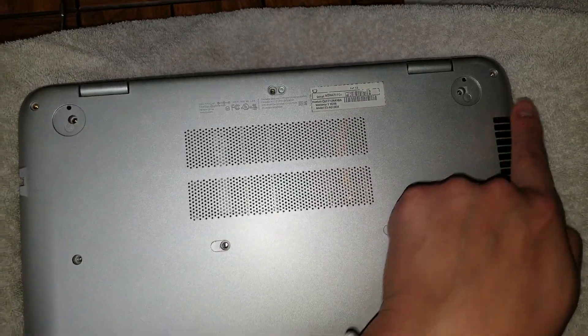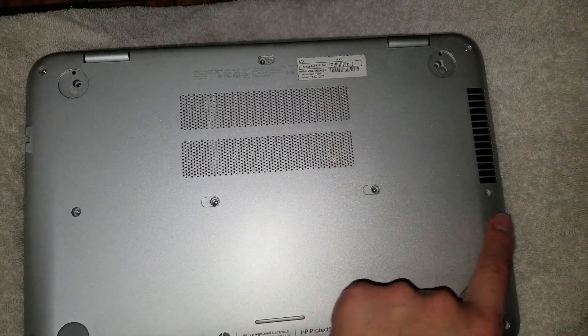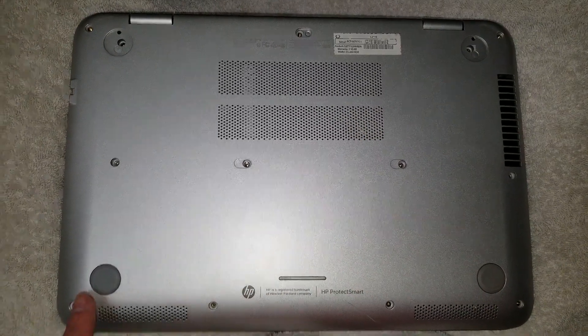Once you've removed the covers, go ahead and remove all 13 screws from the bottom of the laptop.